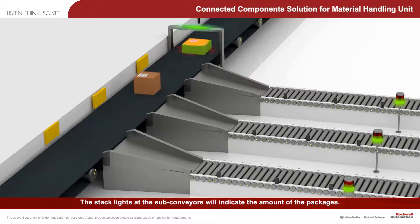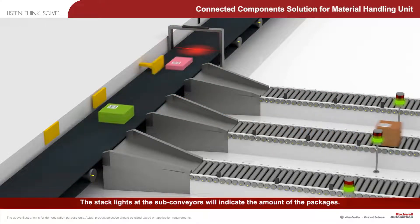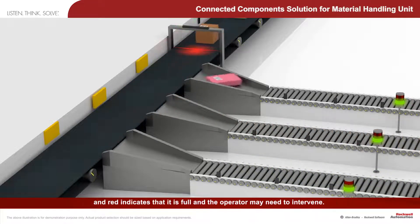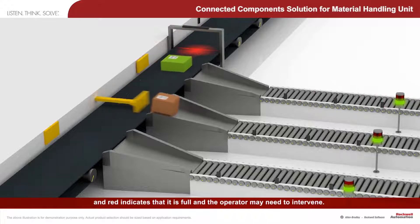The stack lights at the sub-conveyors will indicate the amount of the packages. Green indicates normal operation, yellow warns that the sub-conveyor is becoming full, and red indicates that it is full and the operator may need to intervene.